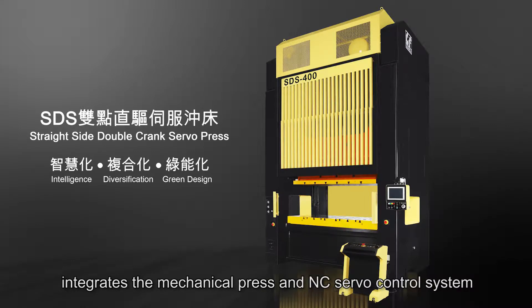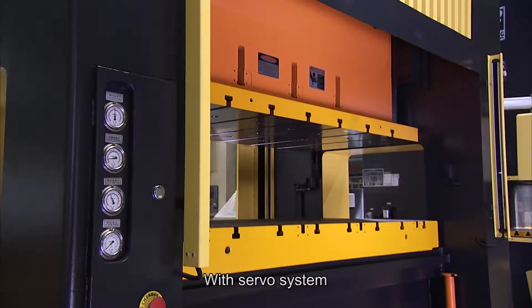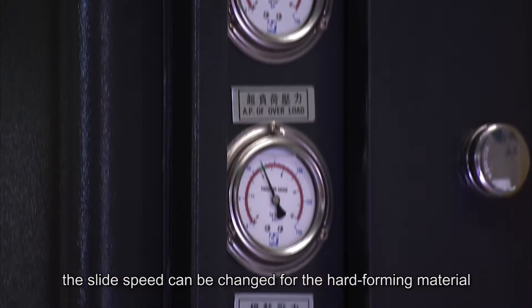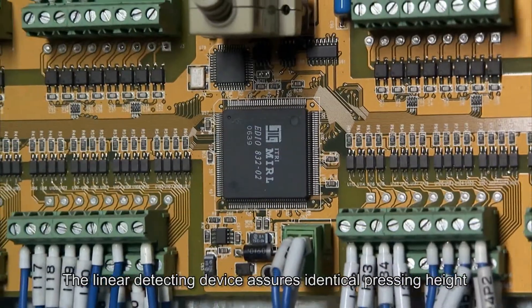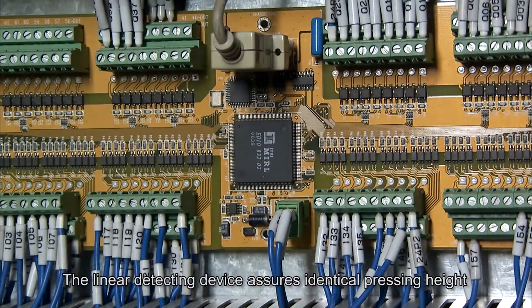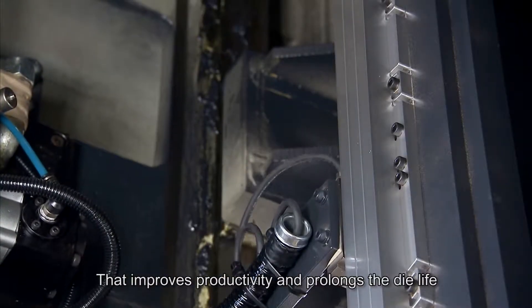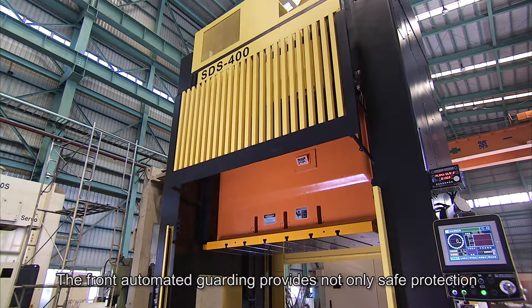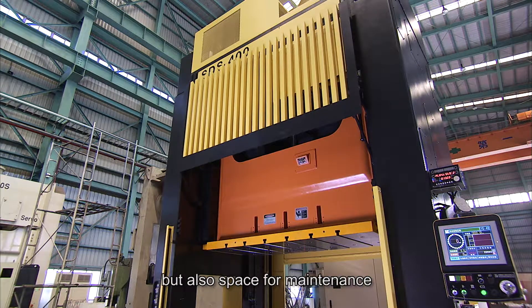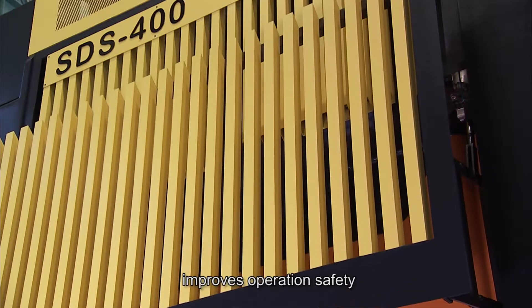The JinFong 2-Point Direct Drive Servo Press integrates the mechanical press and NC servo control system. It's an intelligent, composite and green product. With the servo system, the slide speed can be changed for hard-forming materials so as to extend the use of the press machine. The linear detecting device assures identical pressing height with a bottom dead center rectification system that improves productivity and prolongs die life. The front automated guarding provides not only safe protection but also space for maintenance. The addition of a front light curtain improves operation safety.